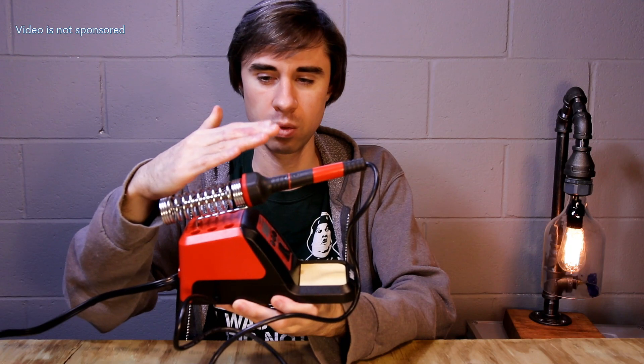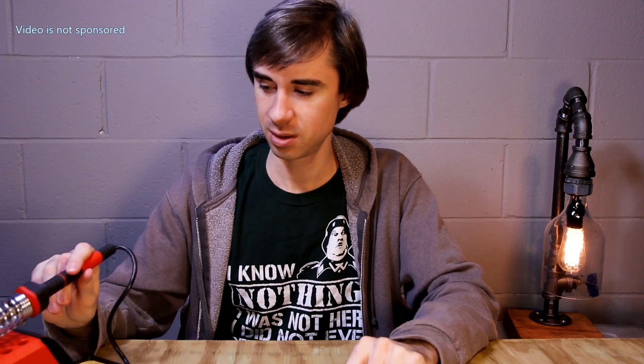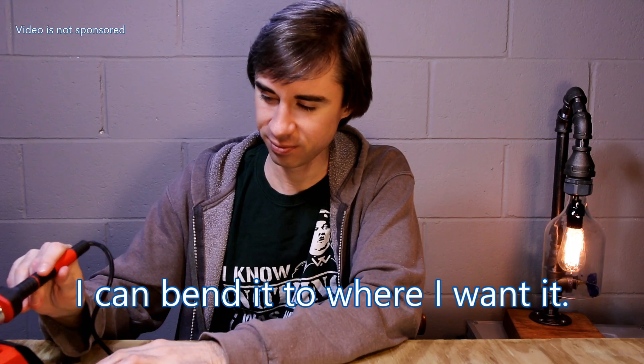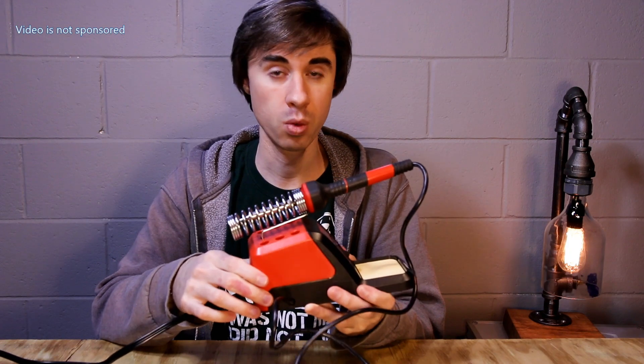I wish that the iron was angled up a little bit more if I'm standing or even if I'm sitting. It's not at a terrible angle, but having it just a little bit higher — almost like an inkwell — would be preferred for me. The station itself is made of plastic. It's lightweight. In the old days, about 40 years ago, this entire thing would have been made of metal.